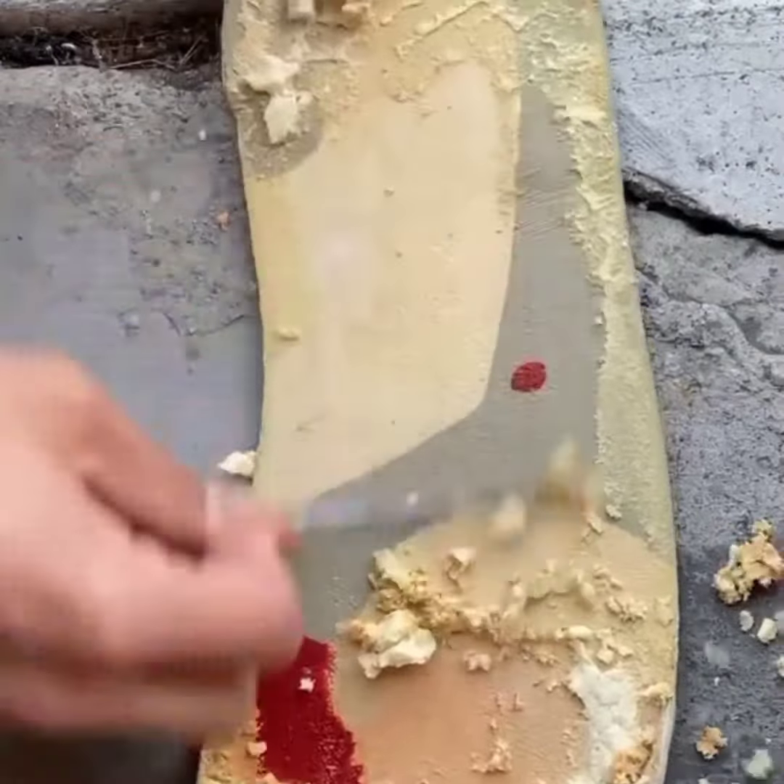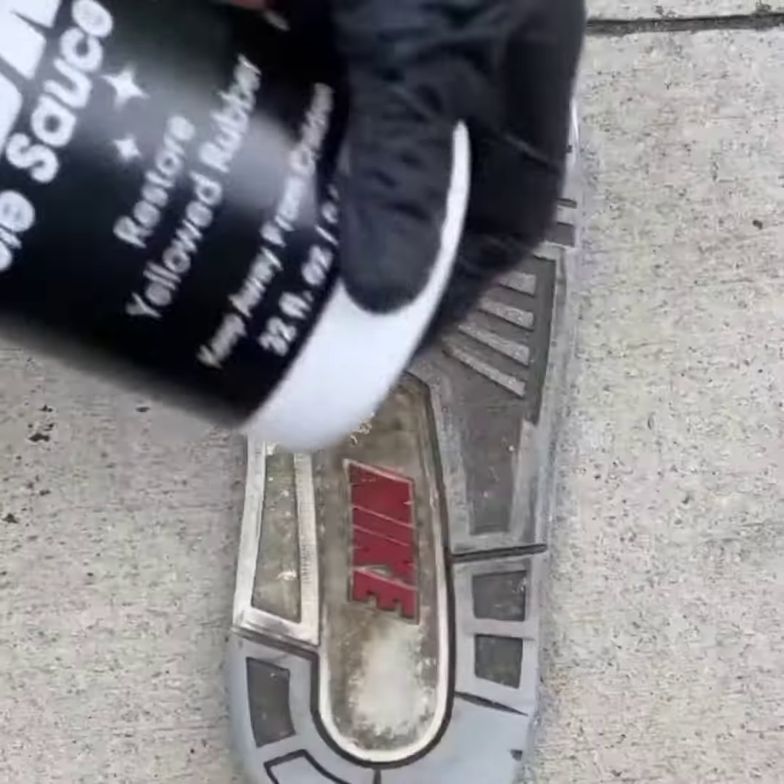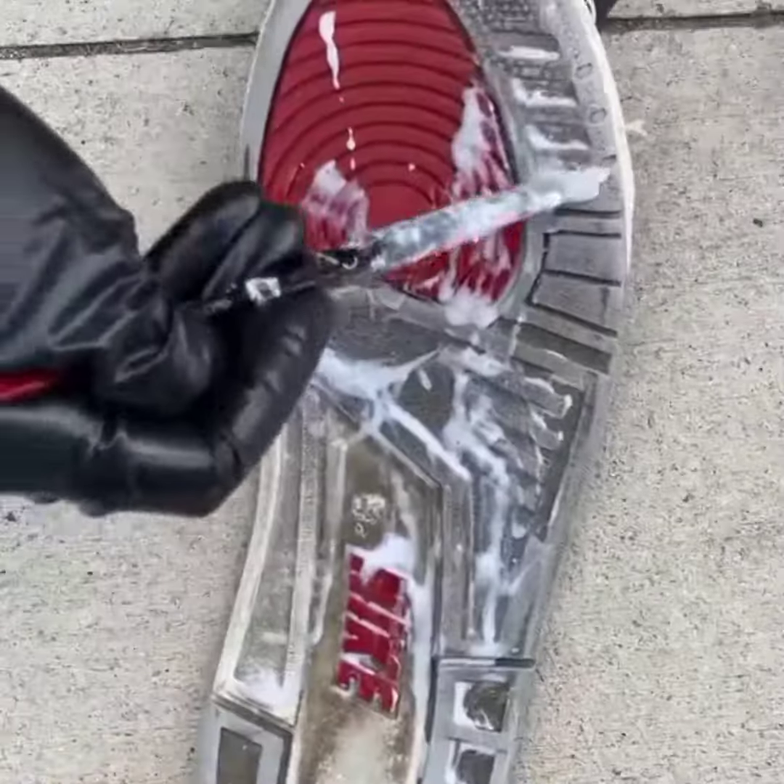If you're a Gen Zer, don't get your hopes up — you can't eat this. We all remember the Tide Pods. The outsoles were not yellowed, but they were just dirty, and I hate dirty shoes.